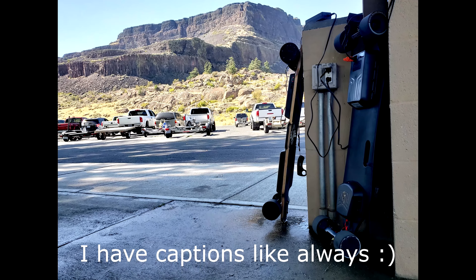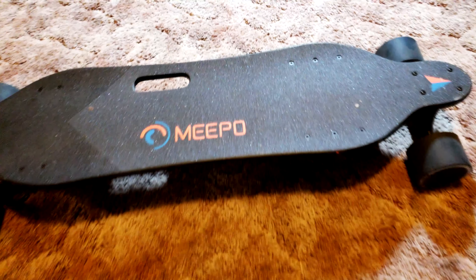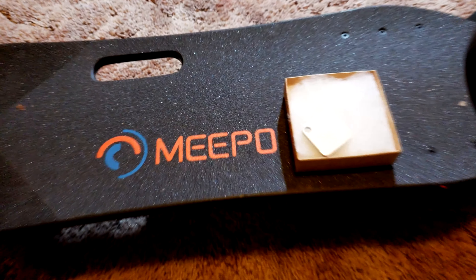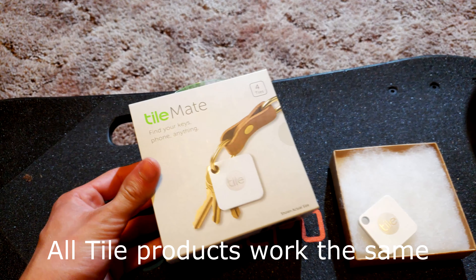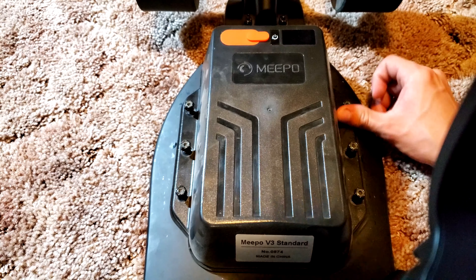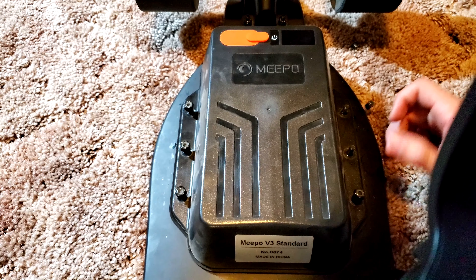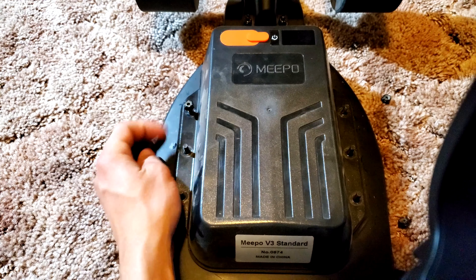This is how I track my longboard. I have my Mipo E3 and I'll be using a Tile Mate. We'll start by flipping it over, and for this longboard I found a perfect spot under the battery enclosure, so open that up.